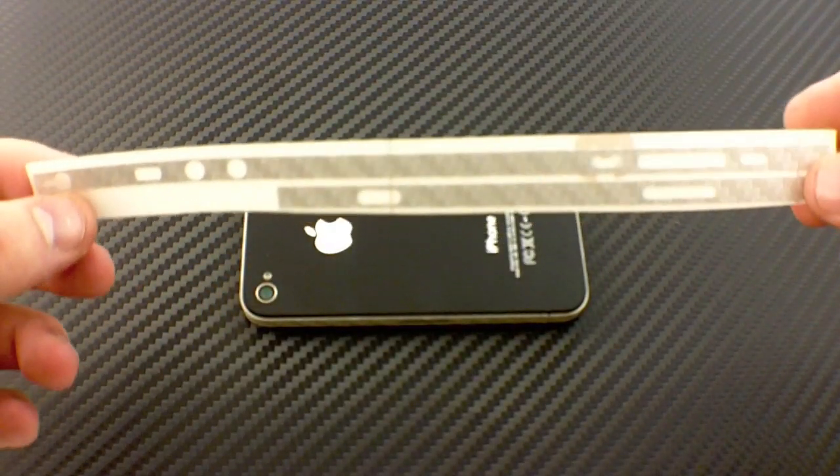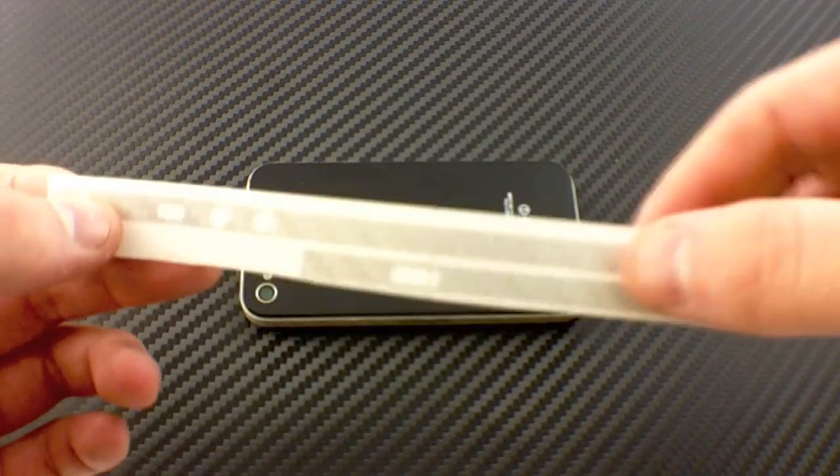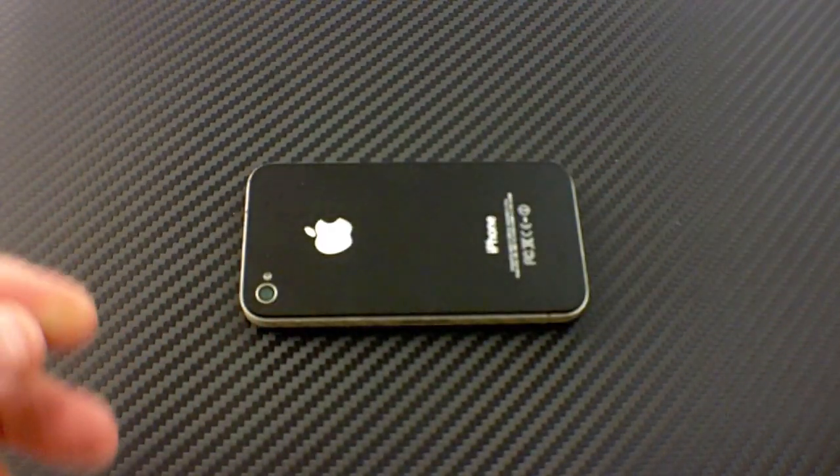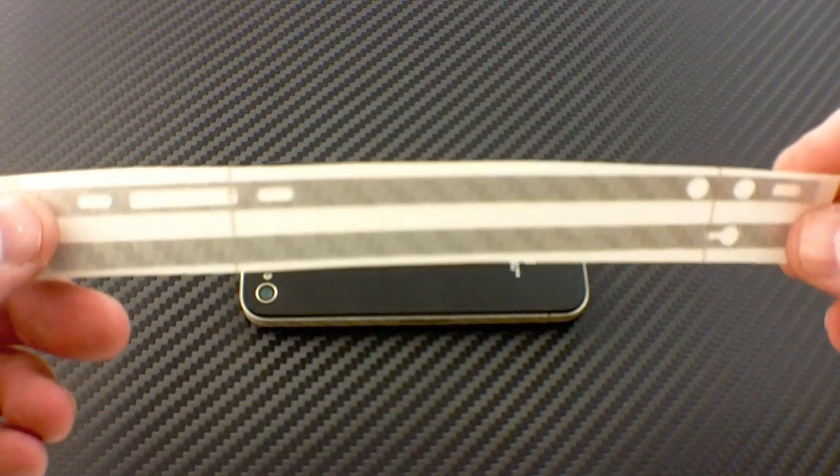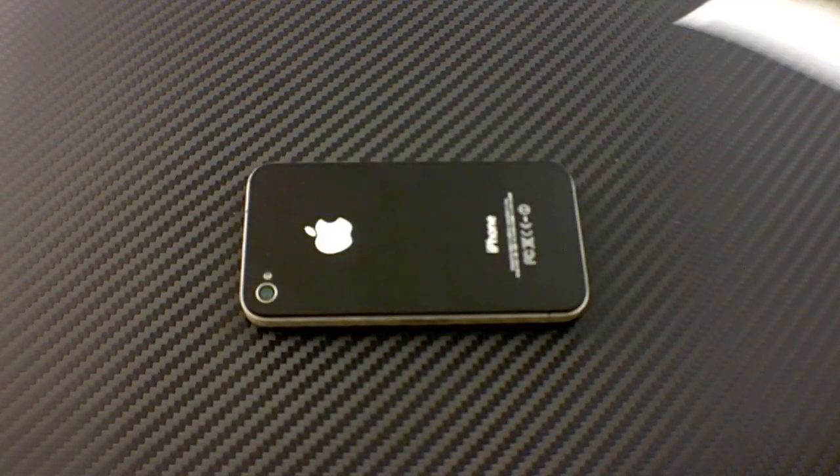For AT&T, you're going to get this beautiful edge wrap with the SIM card cutout — the real deal, carbon fiber. For you Verizon people, you know the Verizon iPhone is a little different. We've got a wrap for you for the edge too.